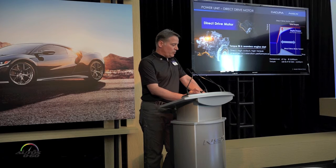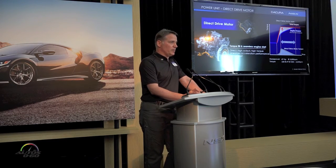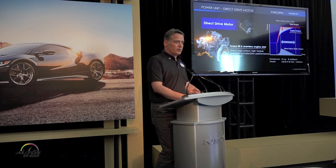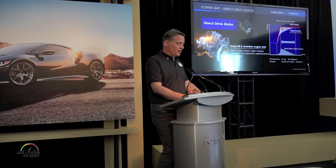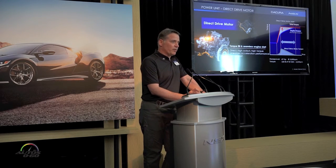The rear electric motor — the direct drive motor — is directly on the crankshaft. It's there to immediately fill in torque to eliminate any sense of turbo lag and to directly assist your throttle demands. This power flows out to the rear axle, and peak torque is available from essentially 500 RPM, all the time.